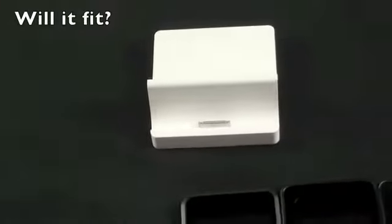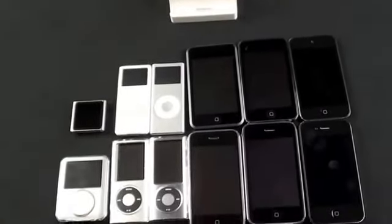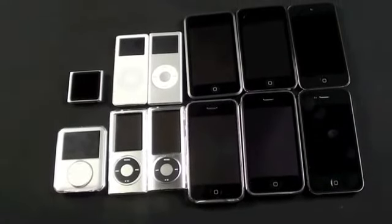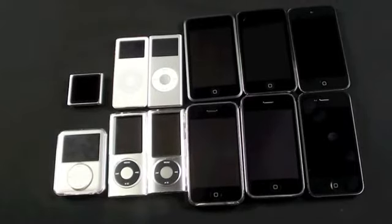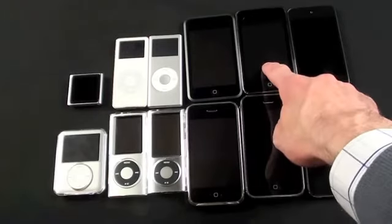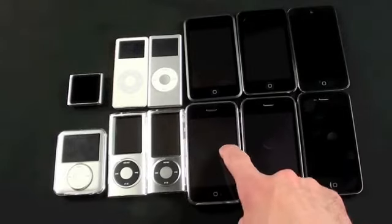Besides the form factor, everything else is quite similar — same white polycarbonate, the rubber foot, and the dock line out connecting to your computer, power outlet, VGA adapter, Digital AV adapter, etc. A question I know I'll get is whether the iPad 2 dock fits other Apple devices. I've tested them all and while there's no technical reason it can't work, it simply doesn't fit most of them. All the dock does is route the USB cable into a convenient stand — if it fits, it will work.